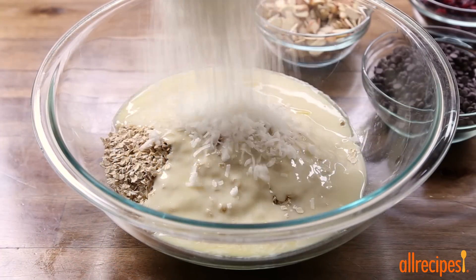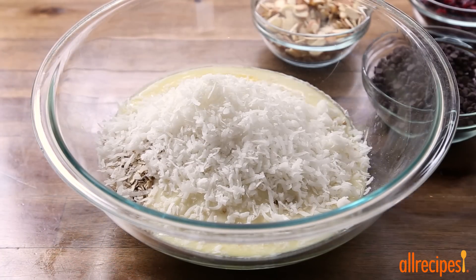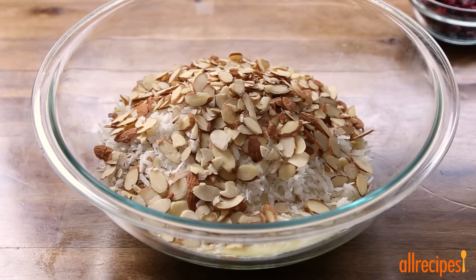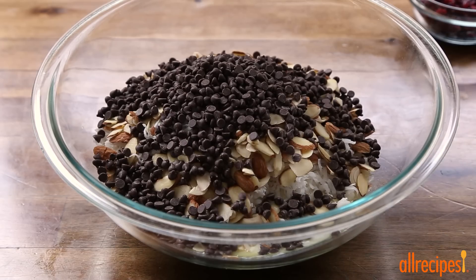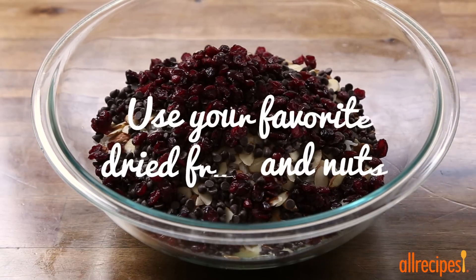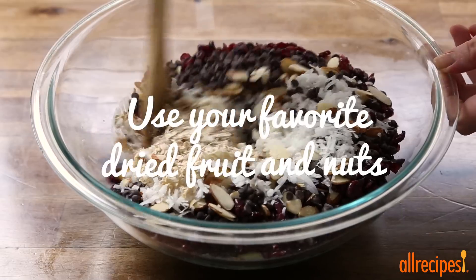Now for the good stuff, add 1 cup each of flaked coconut, sliced almonds, and miniature semi-sweet chocolate chips. We'll also add a half cup of sweetened dried cranberries, and stir by hand until all the ingredients are well combined.